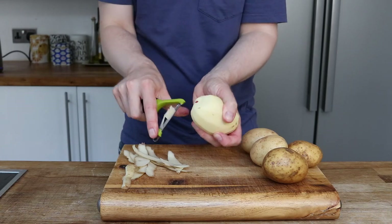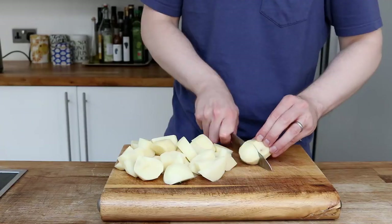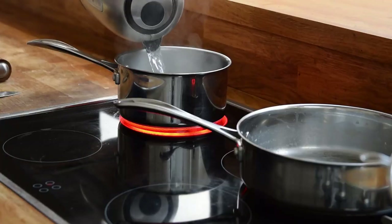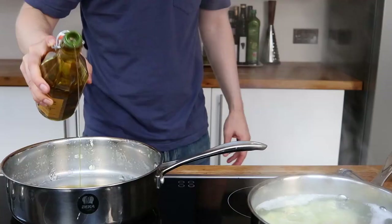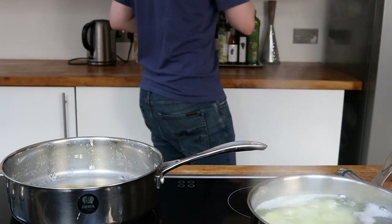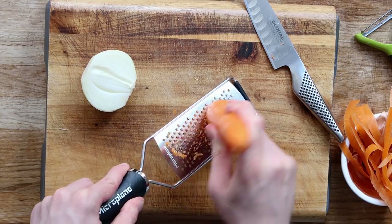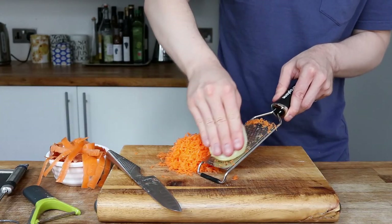Now I peel some spuds for my mashed potato on top — literally peel and chop up. The smaller the chunks, the quicker it will take to cook. I get my potatoes cooking away in a pan of simmering water, and I'll be using the same pan the fish was poached in for the fish sauce, so there's no reason to rinse that out. I'm also going to grate some onion and carrot in preparation for the creamy fish sauce.